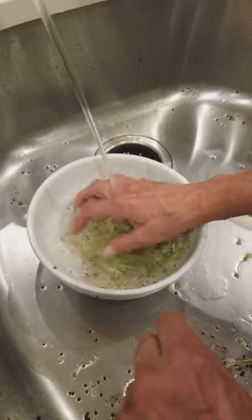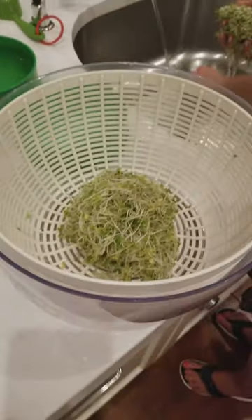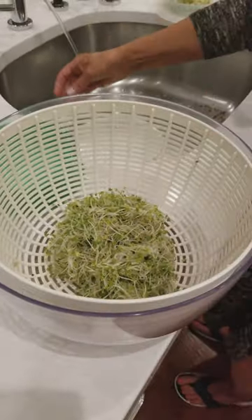And then after I do that, I put them in the salad spinner — that's what we have here — and I spin them around.